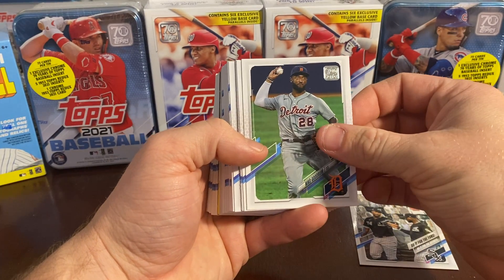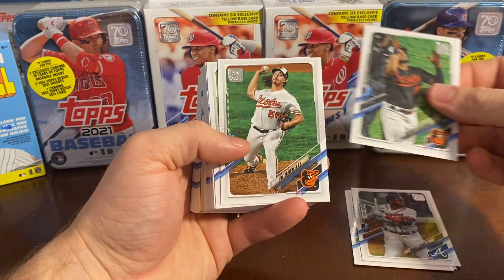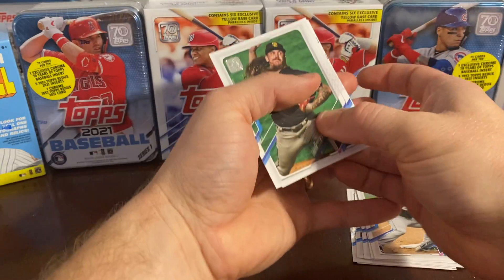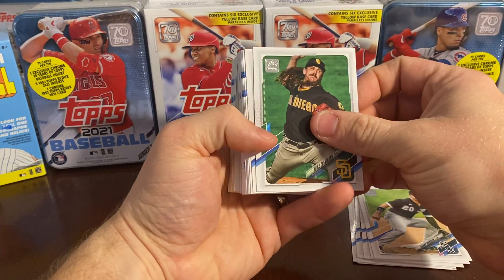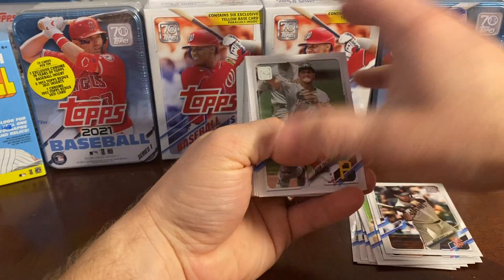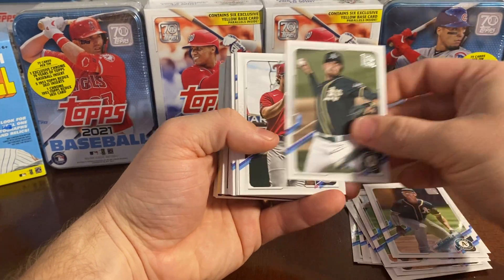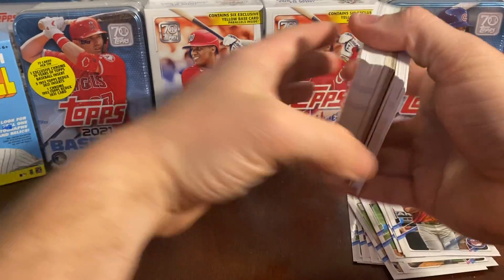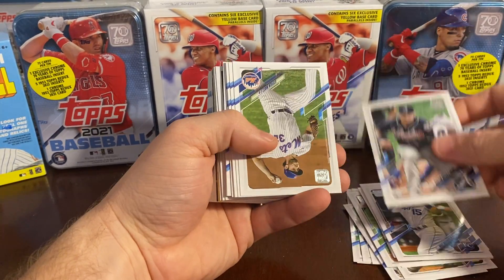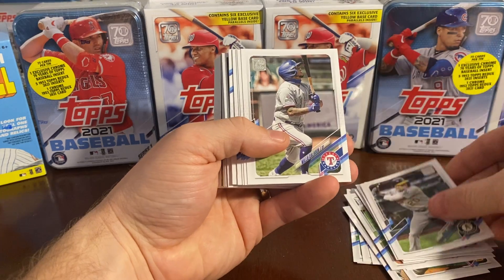I'm glad that we're not starting off with those landscape cards like we typically do. As you guys might know with these Topps 2021 Series One cards, we're looking for those rookie cards, those yellow parallels, and our rainbow foil short prints. No rookies yet — jeez. Maybe that means we're gonna have something good in here, something special.